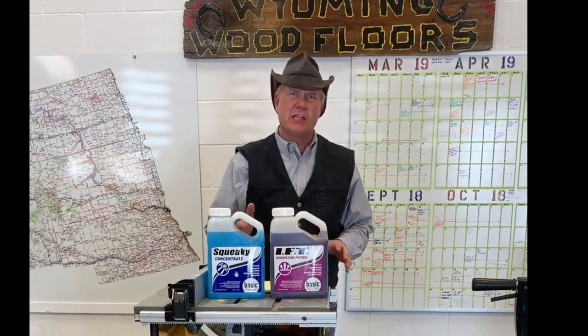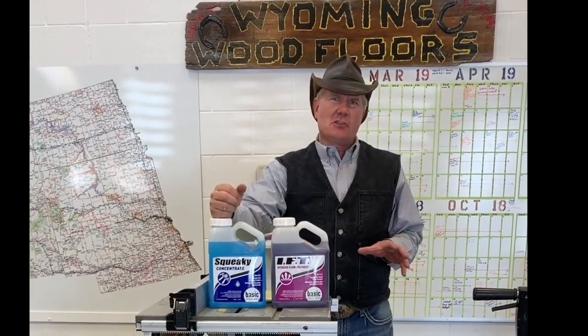We're going to talk annual maintenance coat. When we talk about an annual maintenance coat, we used to call it a screen and recoat, but we quit using screens altogether, so we call it an annual maintenance coat.